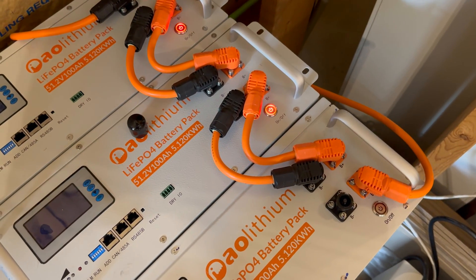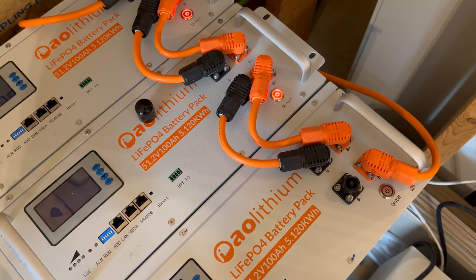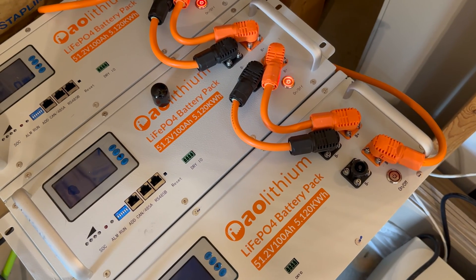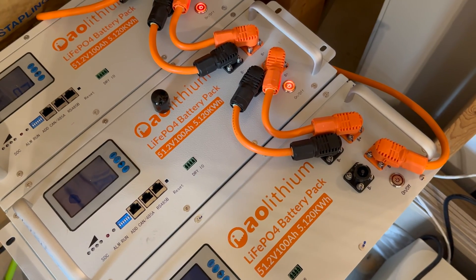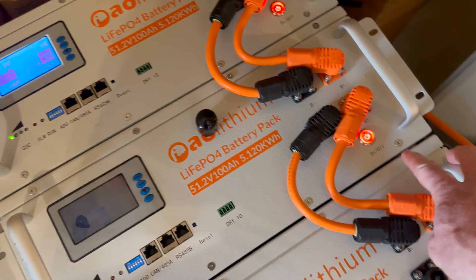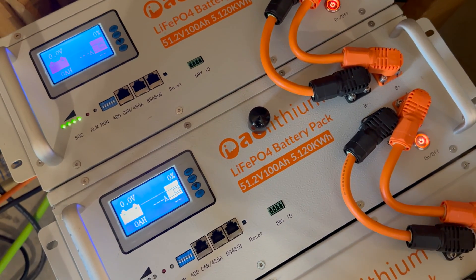We are electrically all in line: main negative goes out, jumpers, jumpers, main positive, the negative comes back. It's pretty important when you add a battery in parallel with an existing string that you match the voltages pretty closely to avoid high inrush currents, but lithium iron phosphate batteries are pretty tolerant. I'll turn battery one on, then battery two on.